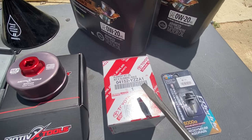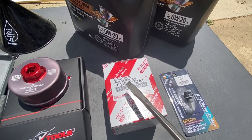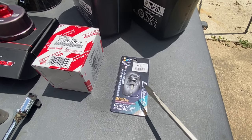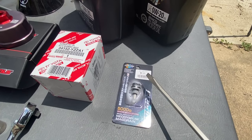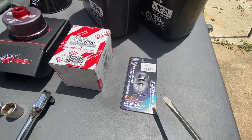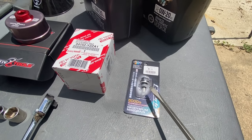We have an OEM Toyota oil filter with seals inside, and a magnetic drain plug made by Greddy. This is M12 by 1.25 pitch — same threads as Toyota — and it will keep metal particles from floating around your engine casing.